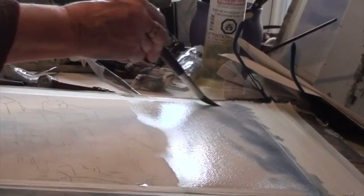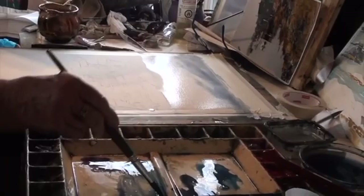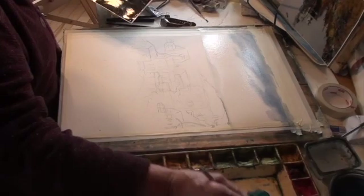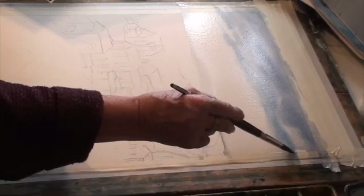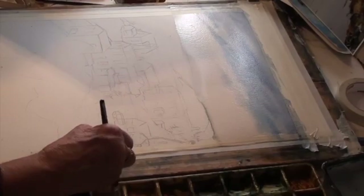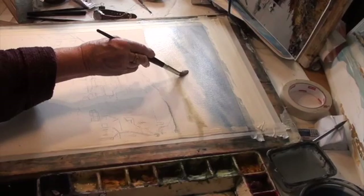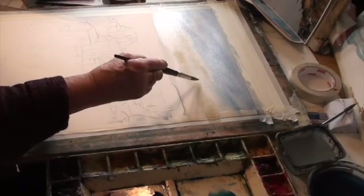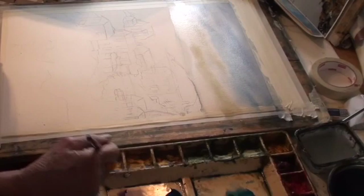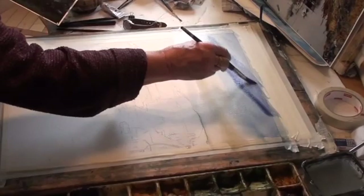One thing to remember with Payne's gray is that it dries lighter than it looks, so I'm going to get more paint. I hardly ever use Naples Yellow, but I'm going to put a little Naples Yellow in here with the nice clean water. Now I can tell that's too light, so now's my chance to get some Winsor violet and some blue, take the moisture off and be a little more adventuresome.